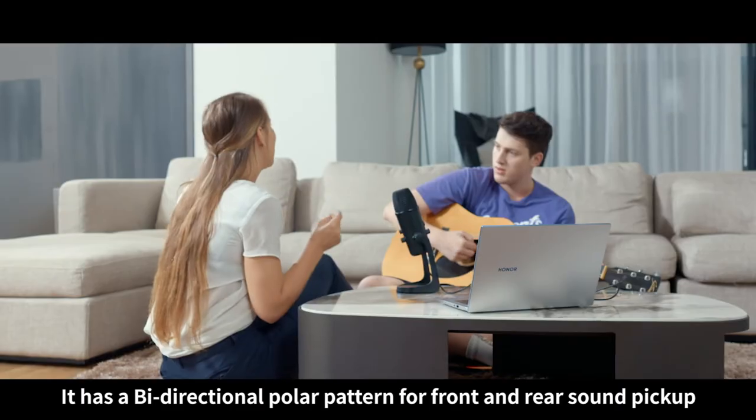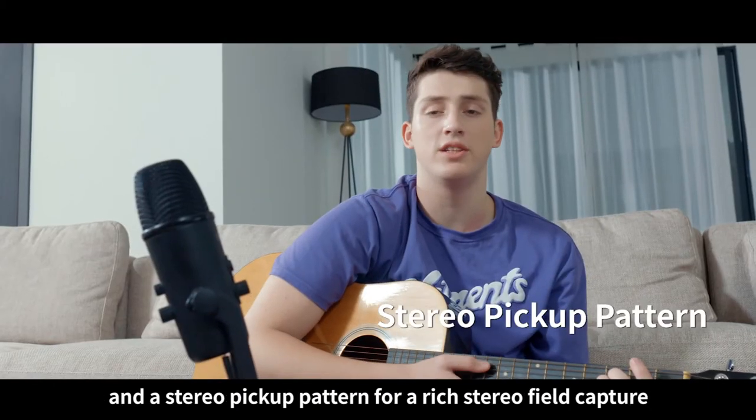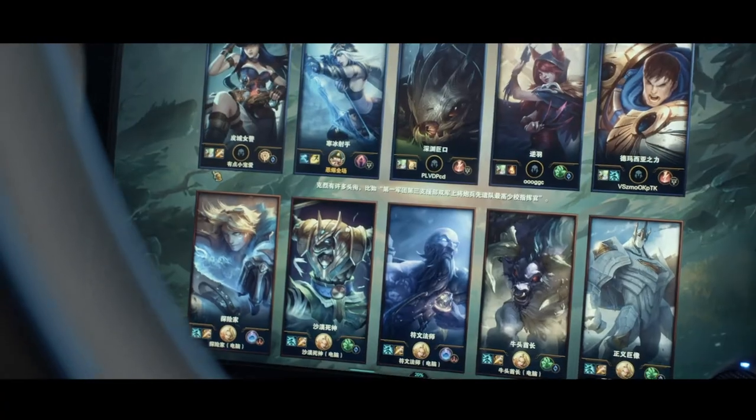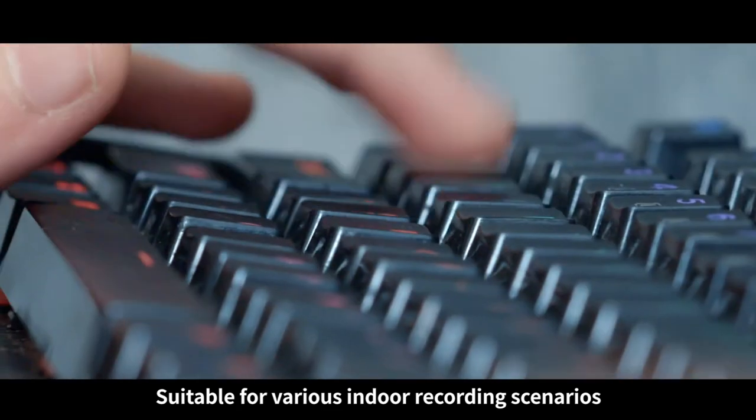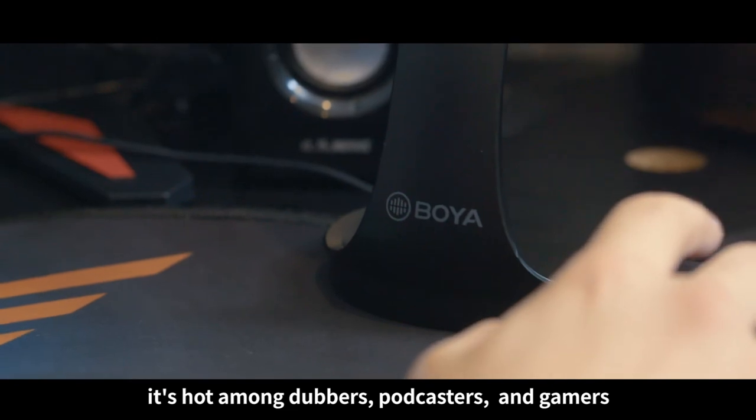It has a bi-directional polar pattern for front and rear sound pickup, and a stereo pickup pattern for a rich stereo field capture. Suitable for various indoor recording scenarios. It's hot among dubbers, podcasters, and gamers.